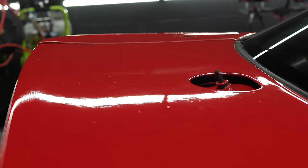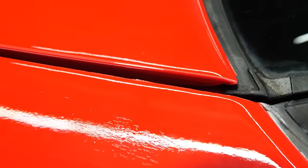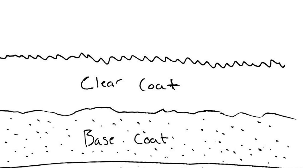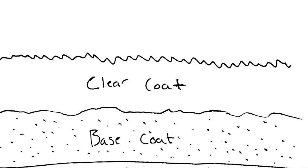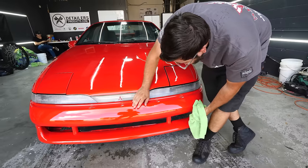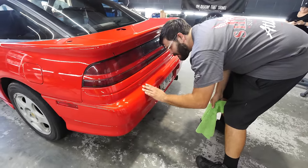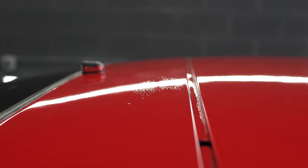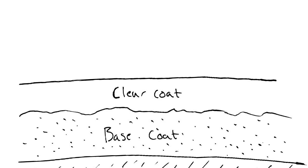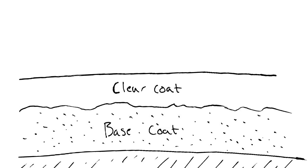We're going to fix all of these imperfections through a process called wet sanding and buffing. We have our smooth metal — which in this car's case isn't smooth, but let's pretend it is — our base coat, and our clear coat. When Mako painted the car, the paint didn't lay smoothly, whether they didn't apply it right, didn't wait long enough for each coat to dry, didn't clean or sand the car well enough. In order to fix that, we literally take sandpaper to the top layer of clear coat, cut out the dips, the orange peel, the imperfections, get it nice and smooth, and then come back and polish it to make it shiny again.